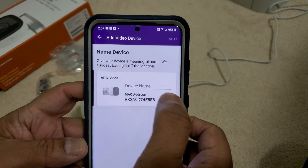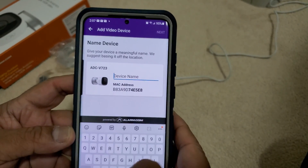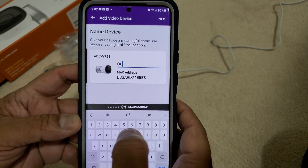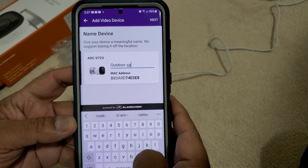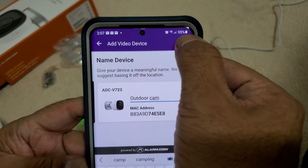Because we already have a camera here, we are going to click Install. We can name it 'outdoor camera' and then click Next.